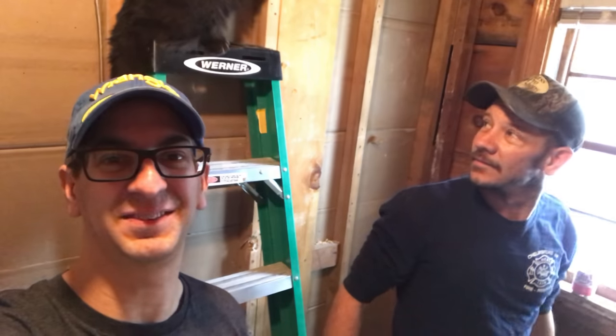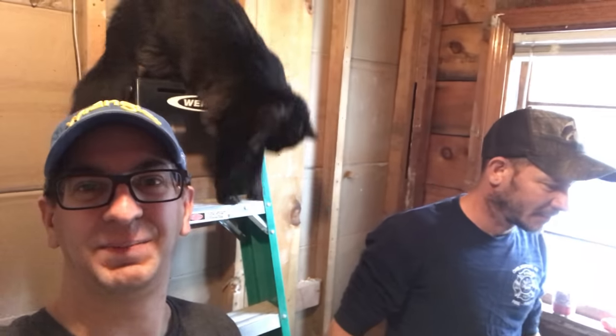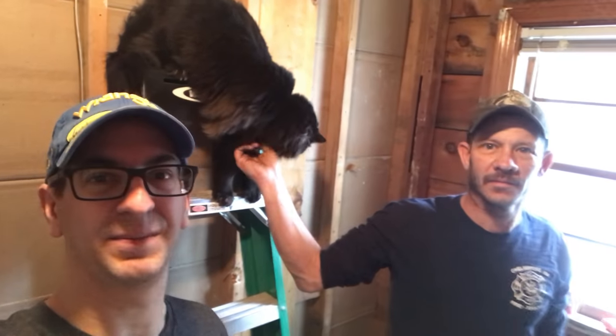Hey guys, welcome to my channel. In this video Rob and I are going to show you how to take out some old cast pipe and replace it. We're going to open up the wall, put in some PVC, and get the old cast out of the way. This is pretty light duty cast, so we're able to break the hub apart with a hammer, and I'll show you how it comes apart.